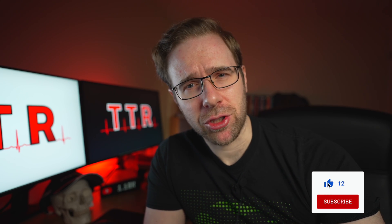Thank you for watching. Again, if you found this useful, like and subscribe. I will see you very, very soon.